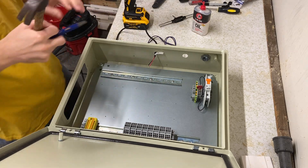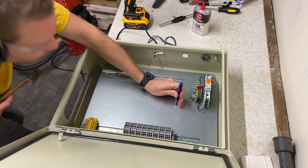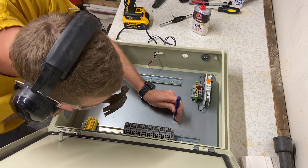Step one: center punch. I have marked all my holes from a circuit board with a sharpie dot to tell me where to drill.